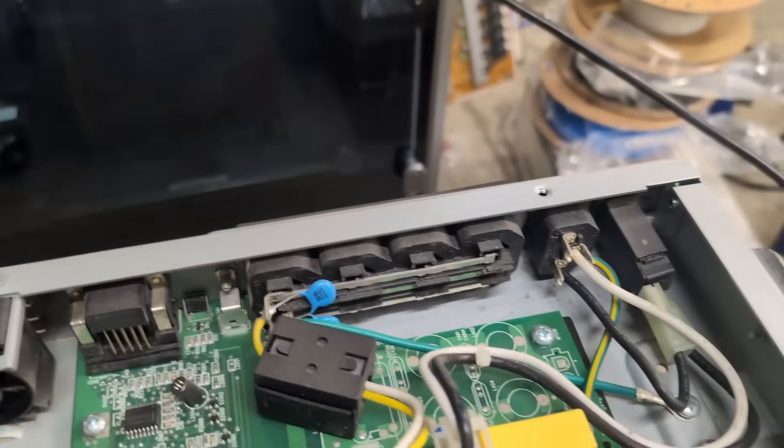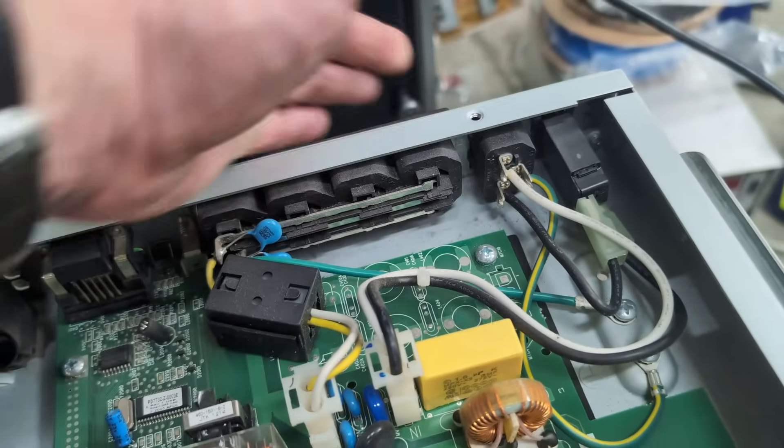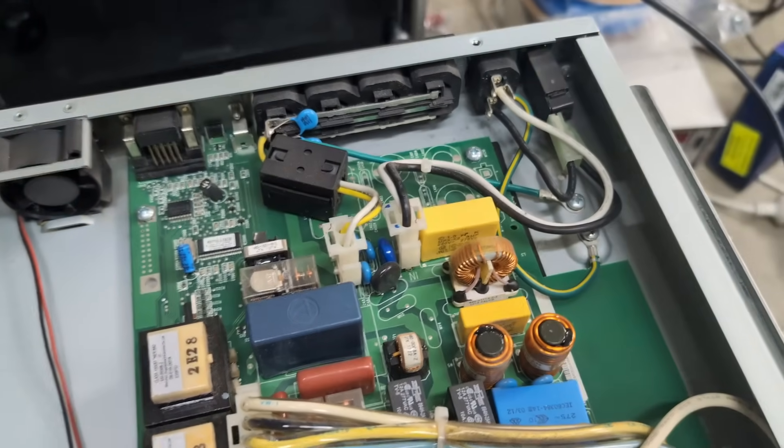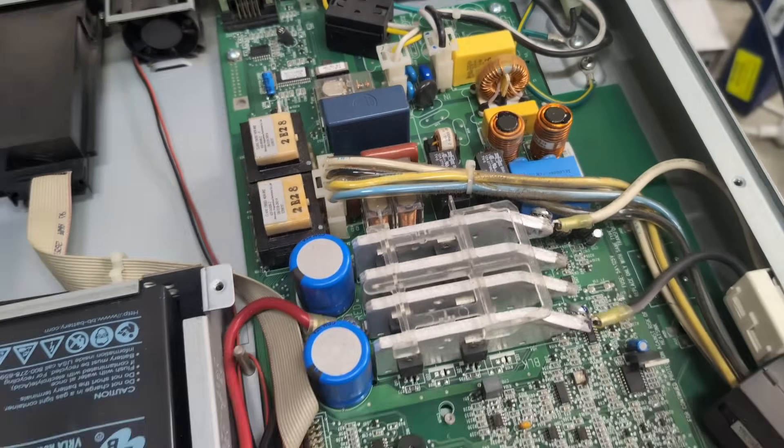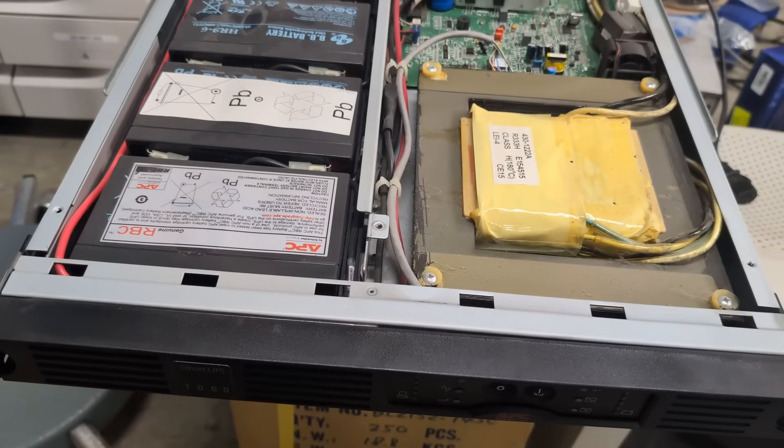It doesn't even power on. It's not a fused IEC inlet — maybe a busted resettable circuit breaker. Anyway, not going to debug it. Lots of comments down below — is it even worth spending any time on? Catch you next time.